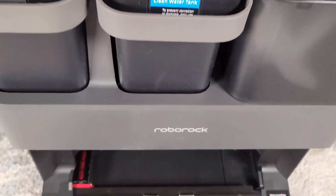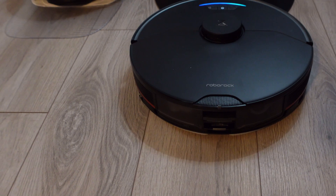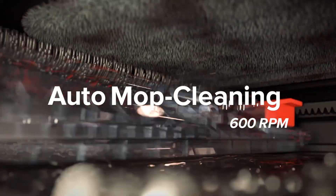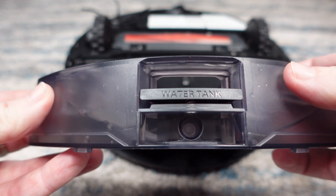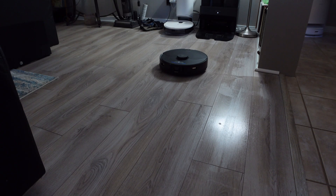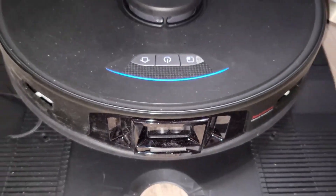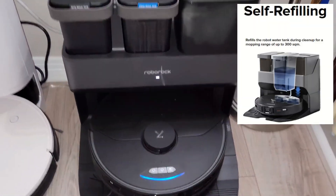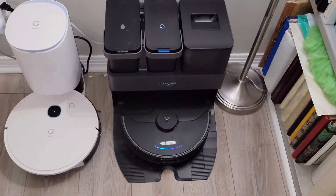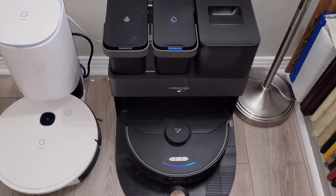To me the most impressive and unique part is down below. When you start a mopping job the robot will turn around and back up to the dock. The dock will pre-wet and thoroughly scrub the mopping pad, then refill the water tank on board the S7 Max-V. I found the mopping pad was never left dripping or too wet for my wood floors. Each time the robot returns to the dock for a cleaning it also gets its water tank topped off, and the robot will speak to let you know when the clean or dirty water tanks need attention.